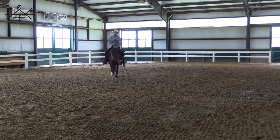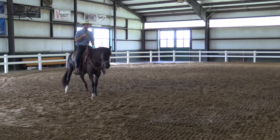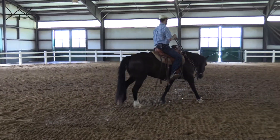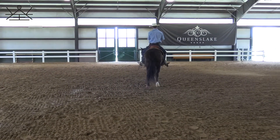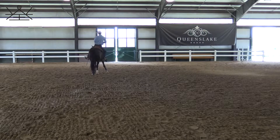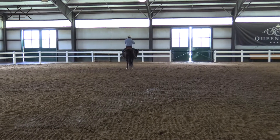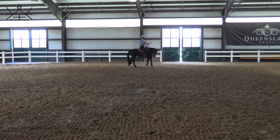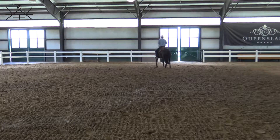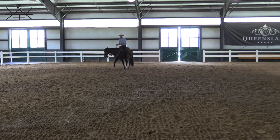I want to be able to walk, trot, and canter on a loose rein, and also on a contact. I'd like to be able to half pass my horses and stay soft. Doing a little half pass here — it needs a little work, but that's okay, I just got on her so we're not really warmed up. I can feel she's a little heavy on the inside front right shoulder. I might tip her nose that way, ask her to back up in a circle to help loosen up that shoulder, open that inside rein and ask her to come through.